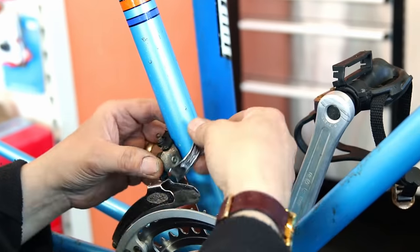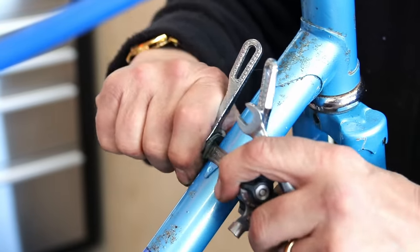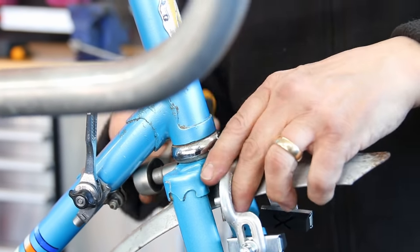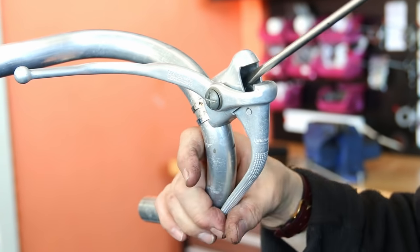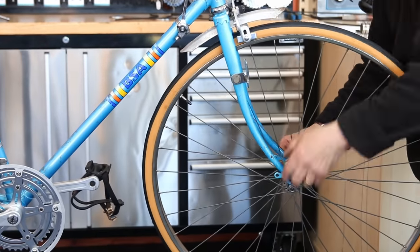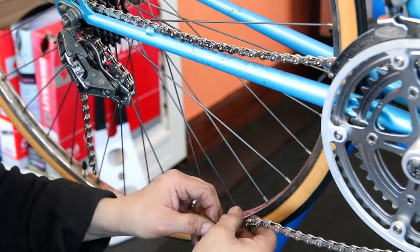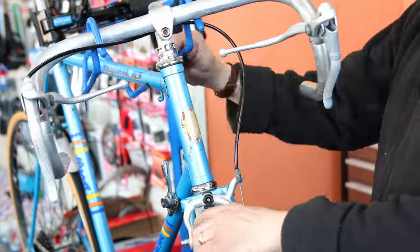Look at that beautiful spin — no play in that bottom bracket at all. New bearings, lovely and clean — the sparkle on that is lovely; you cannot fault that bottom bracket area and chainset. These pedals wouldn't have been my choice on a bike like this, but that's the thing with working on customers' bikes rather than our own. We all have our own tastes and preferences, and that's what this bike is all about. When you're commenting, never criticize because you don't know the stories behind why someone uses particular parts on their bike.